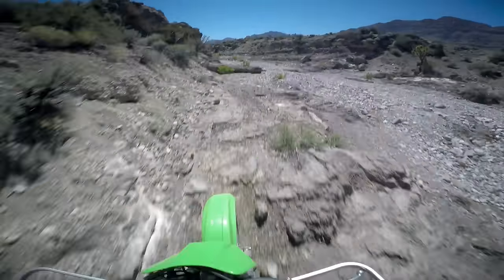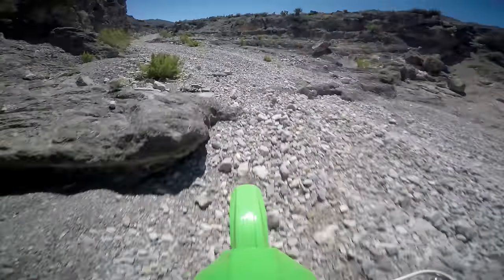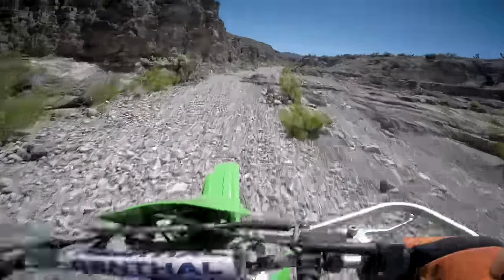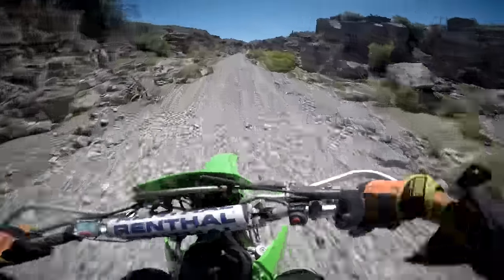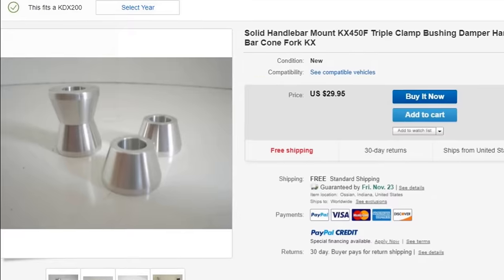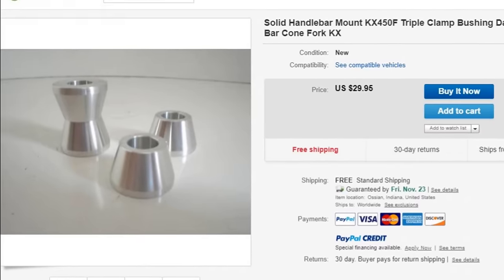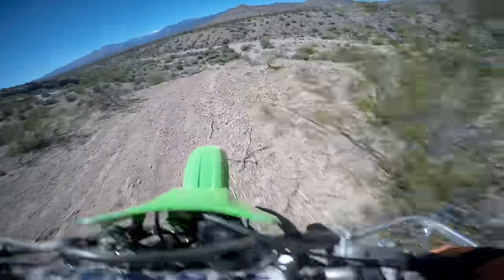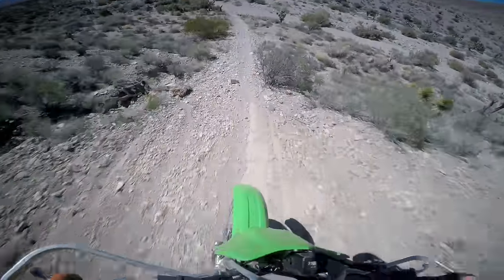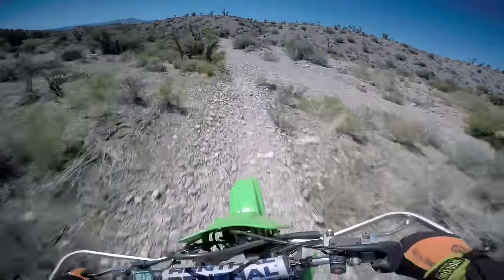I ran a one-piece top clamp from Scott's on mine, which stiffens up the feel at the bars just a tad in side-to-side twisting. Stiffer rubber bushings from other bikes or totally solid bar mounts are also easy options to change the front end feel. The bottom line for me on this front end — I actually dig it, and I'm perfectly happy rocking the bone stock front suspension on this bike.